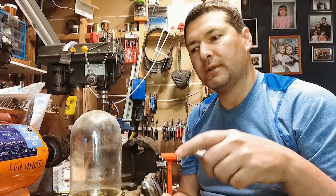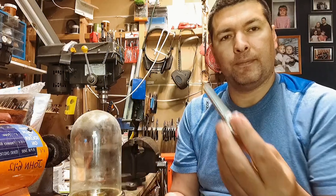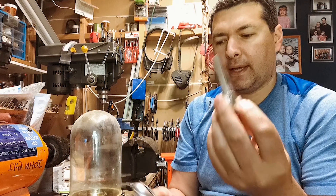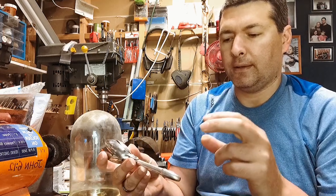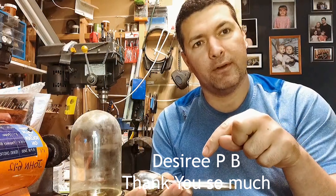This is just an update video but the full video will be coming out. I received this handle — I'll put the person's name right here because I have a four second memory.